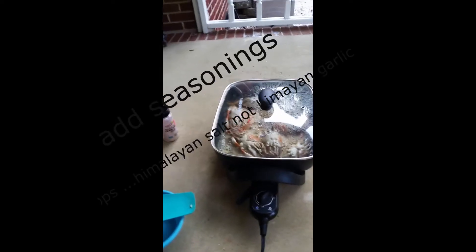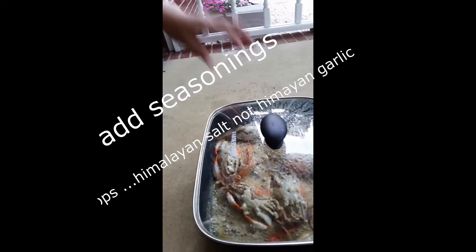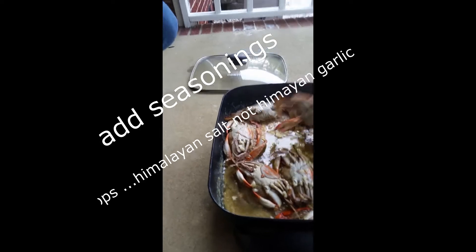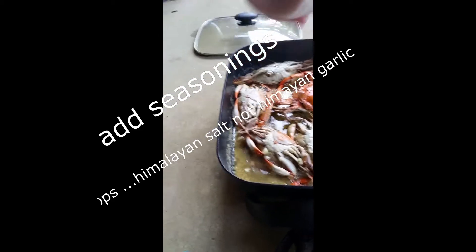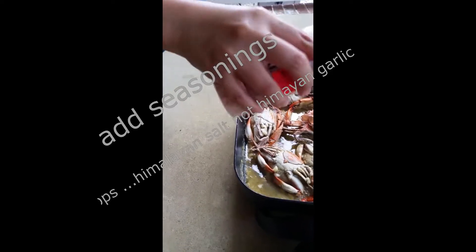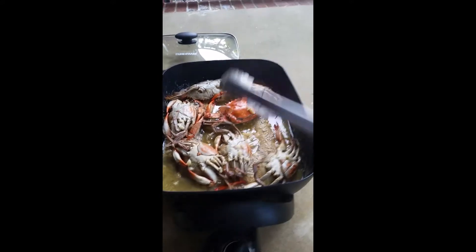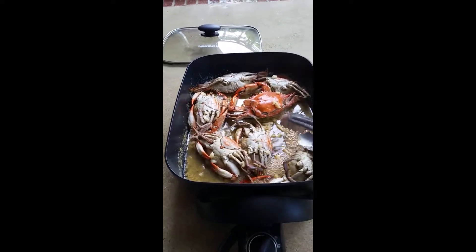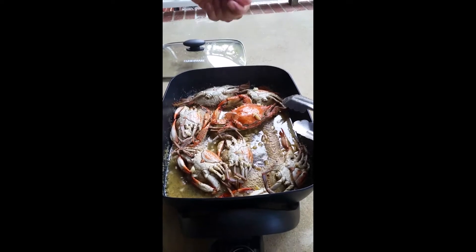The smell of the garlic and the crabs is really strong, so we have to cook it outside. Right now we're putting the seasoning — this is garlic salt, Himalayan garlic salt. We put some more, that's really good. Then we add some black pepper, ground pepper, before I turn it back.